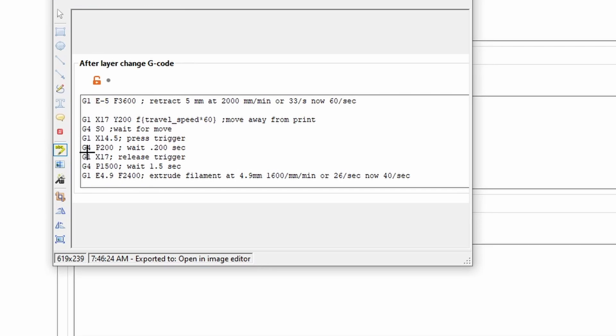With the G1 commands you also have the x-axis distance — so X17 means from wherever it homed it's moving 17 millimeters away, and Y200 means 200 millimeters on the y-axis from home. This first line moves the printhead away from the print to the position before pressing the trigger, but not yet pressing it.